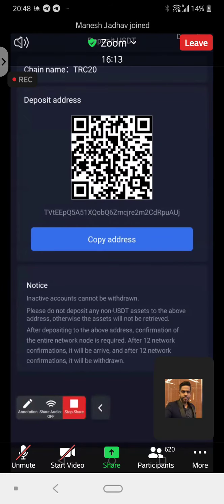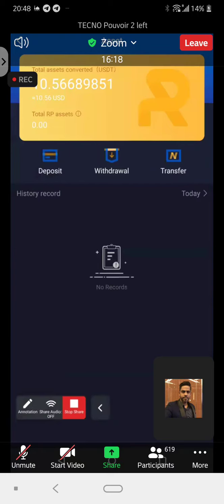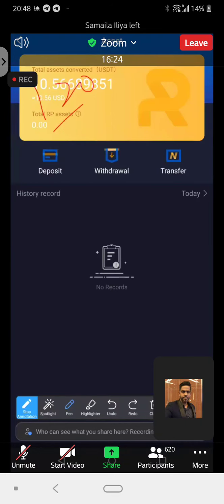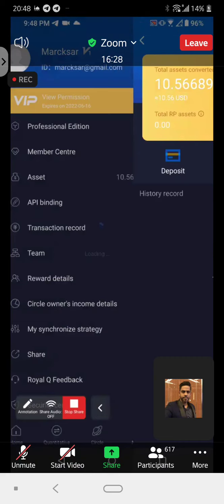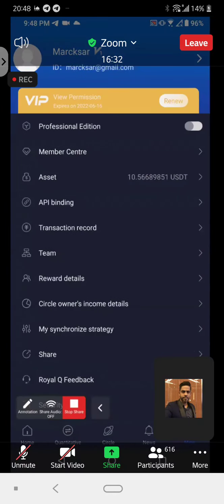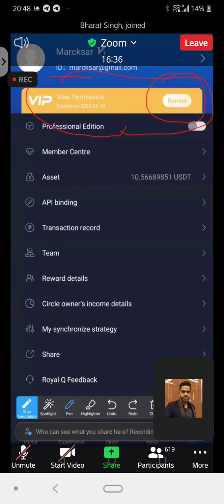Once you have deposited, you'll be able to see the 120 over here. When you see the 120, then you click here — you can see this yellow box over here. You need to click on activation. Mine shows 'renew', but normally it will show 'activation'. So you click on activation.